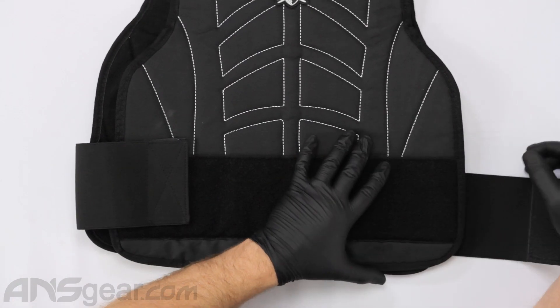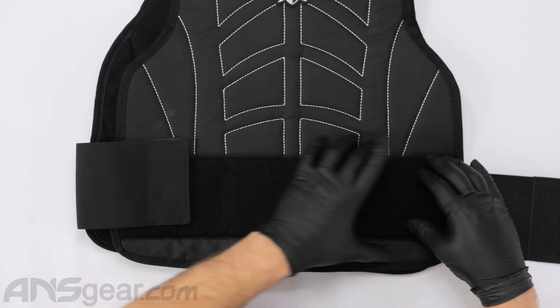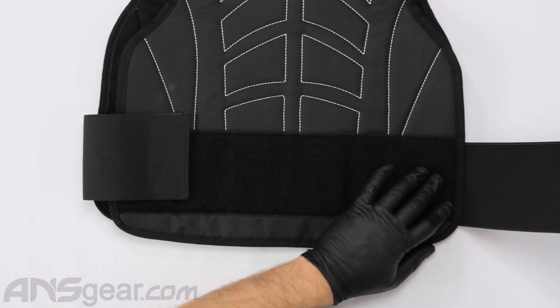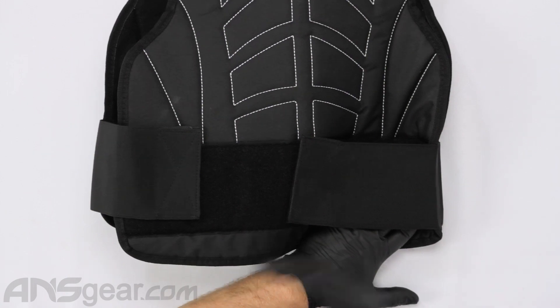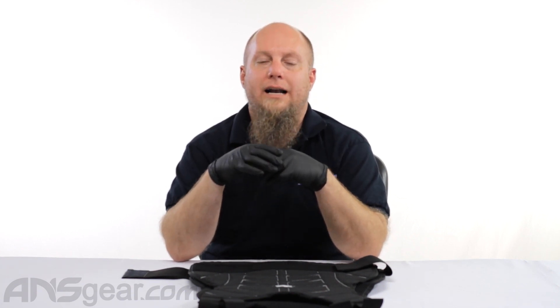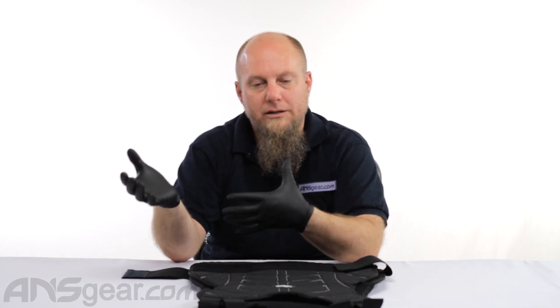But this really isn't necessary because you have velcro all the way across the front here. So if you need to pull this thing and stretch it over as far as you can, you can do that. Obviously this is not a fits-everybody kind of chest protector — it's a fits-most size chest protector.